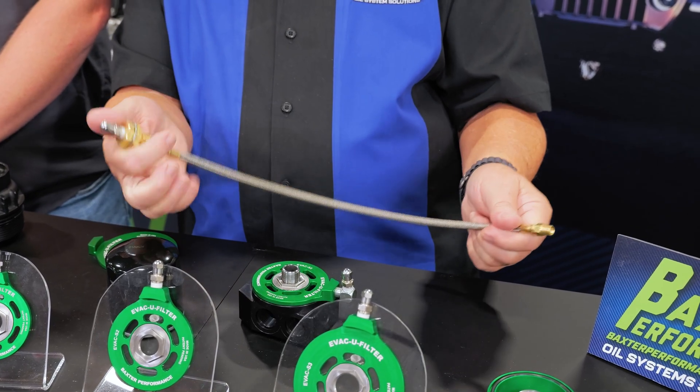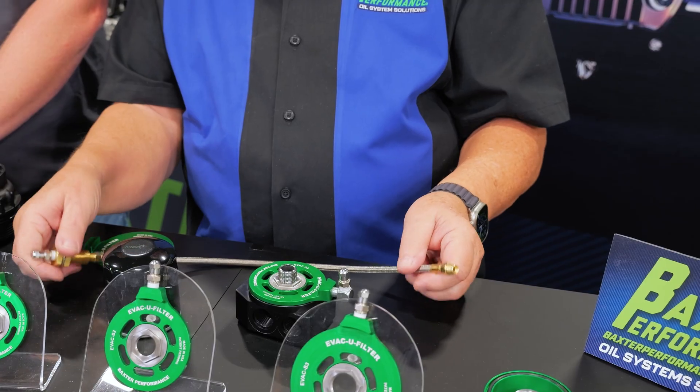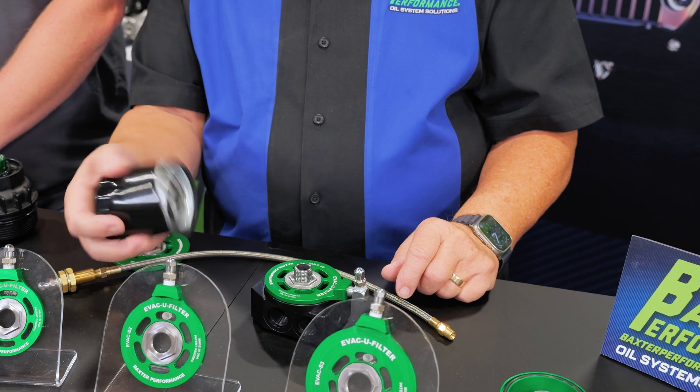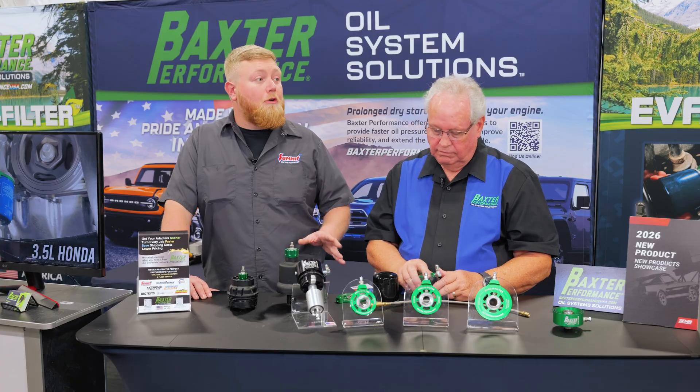On a boat you might want to use a remote charging hose that supplies compressed air to the evacuator itself, making it easier to get to the filter — charge it and then take it off. It's a very clean process.